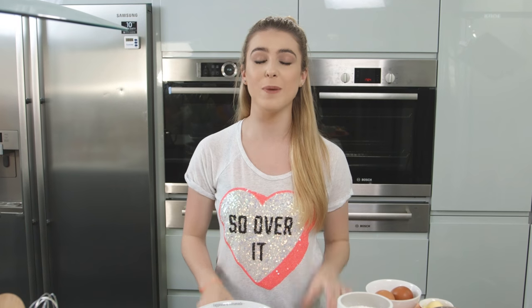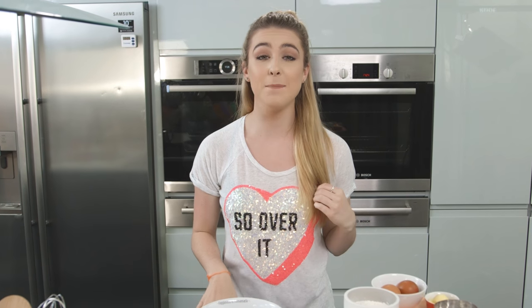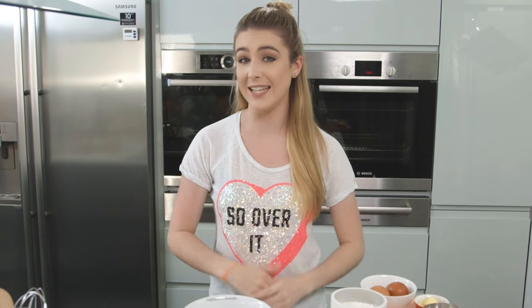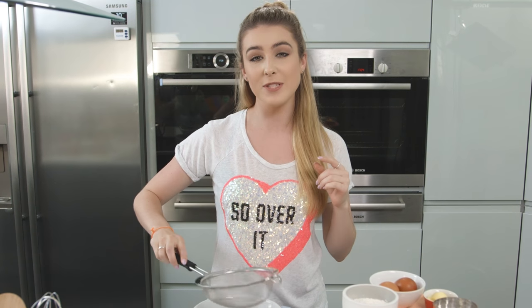Hey guys, today I'm showing you how to make strawberry milkshake crepes. To me this is a great breakfast to treat someone to at the weekend, or just a delicious dessert. So to start I'm going to sift my flour, just to make sure there aren't any lumps in there.